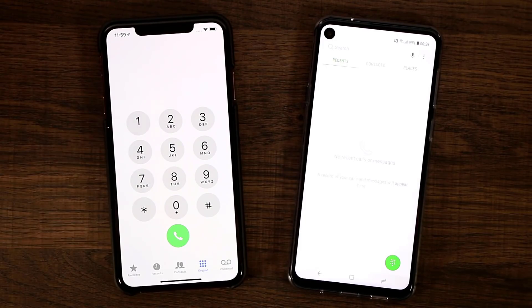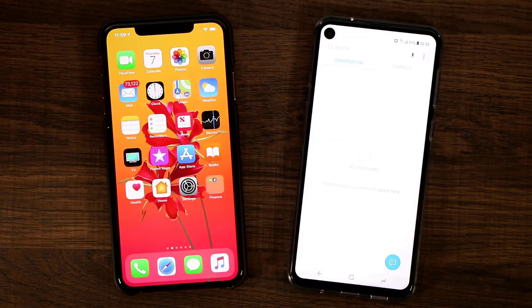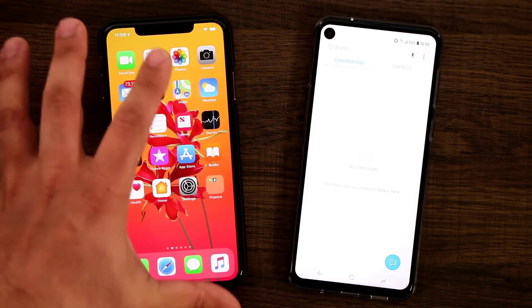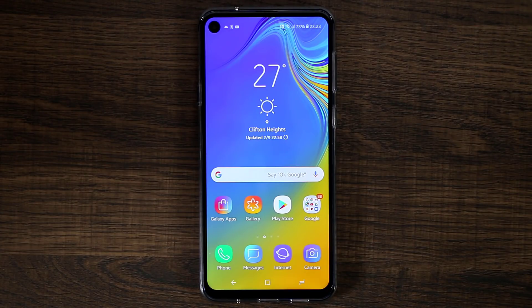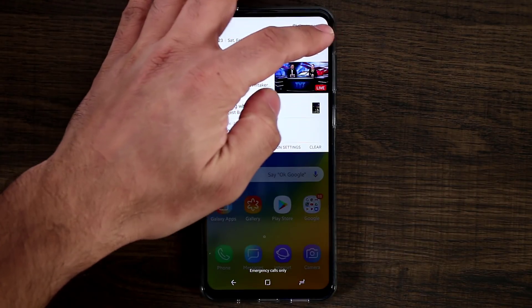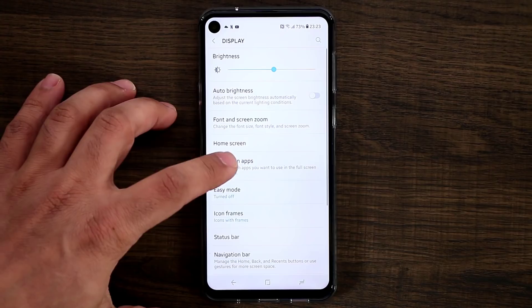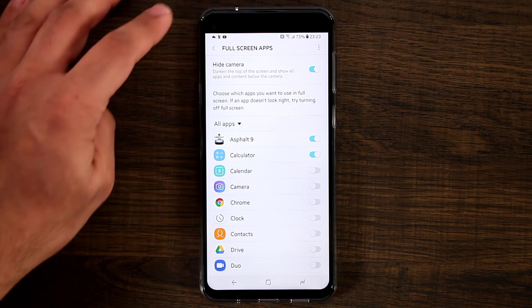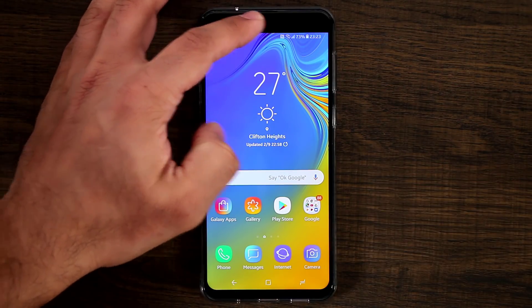In my opinion I like that the hole is less intrusive on the display than the notch, which is more apparent when watching movies and playing games. Going to Messages — there's what we have. The music application looks like this; this is something new. One last thing — I'll show you the option to hide the hole. Go to Settings, Display, Full Screen Apps, and tap Hide Camera.